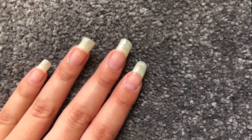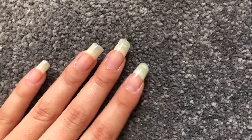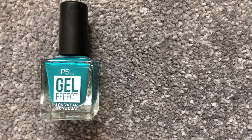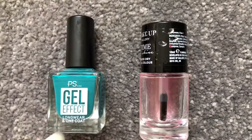Hi, welcome back. I'm here with another video about my nails — I'm just going to be showing you how I paint my nails. The products I use are these, and this is from Primark.